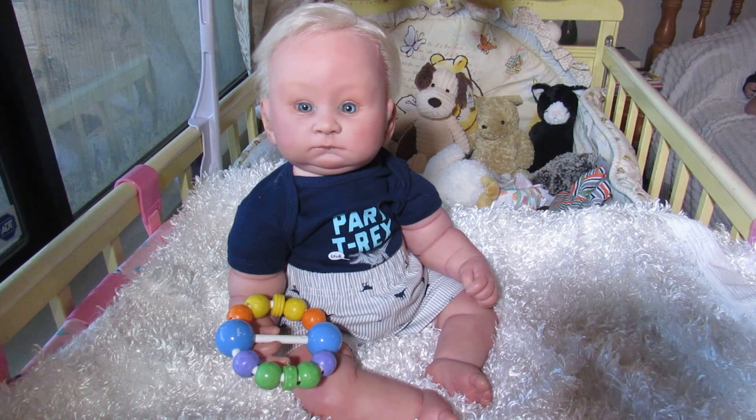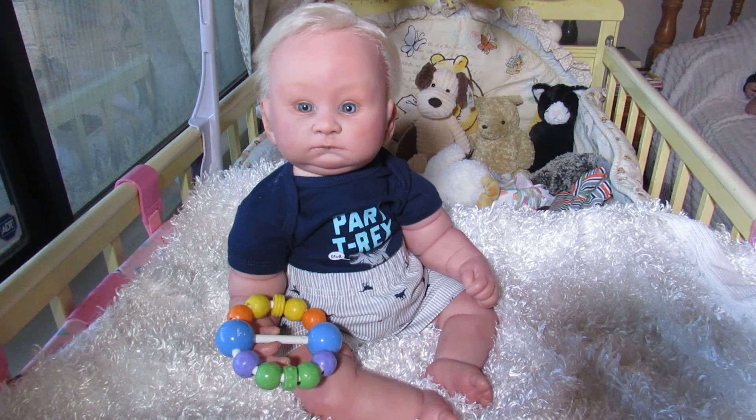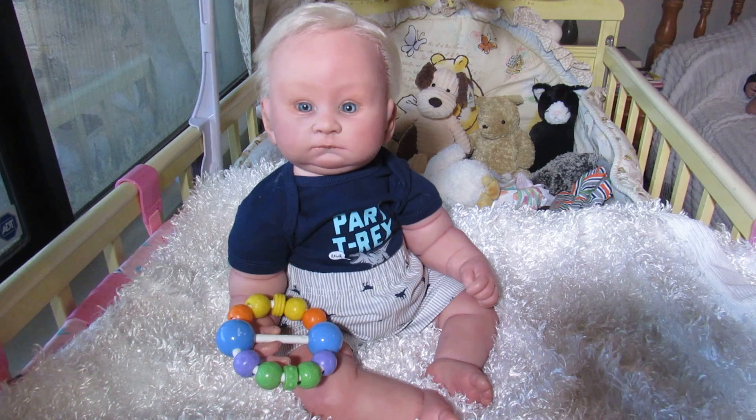Good morning everybody, this is Suzy from Ruby Rose Reborns, and I have somebody I'd like you to meet today. We're actually going to call this Onesie Wednesday with a twist. I would like you to meet Harvey Walter. I doubt many of you have ever seen this sculpt before — I've had him for about nine years. I had him out on my bed for a lot of years, and then when I started my YouTube channel I thought no, I'm not gonna bring him out. The other day I started thinking about Mr. Harvey Walter and I thought, nope, I'm gonna get him out.